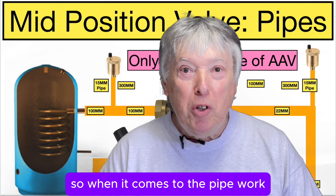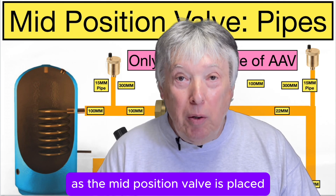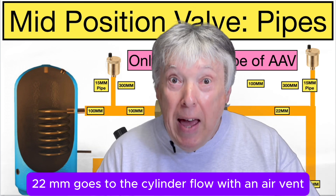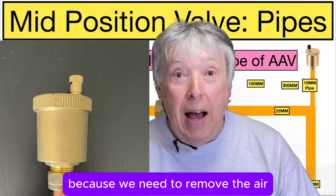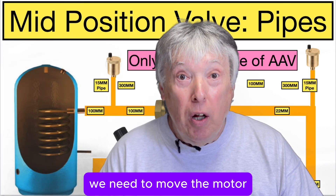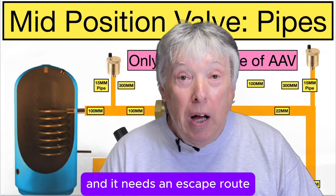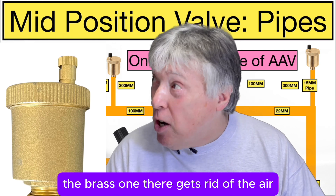When it comes to the pipework, as we can see on the slide, the mid-position valve is placed so that a short 22mm pipe goes to the cylinder flow, with an air vent as you can see on the drawing — because we need to remove the air as the valve is filling. We move the motor over to the manual setting to allow air bubbles and water to fill up, and it needs an escape route. That's when this half-inch BSP automatic air vent — the brass one — gets rid of the air.